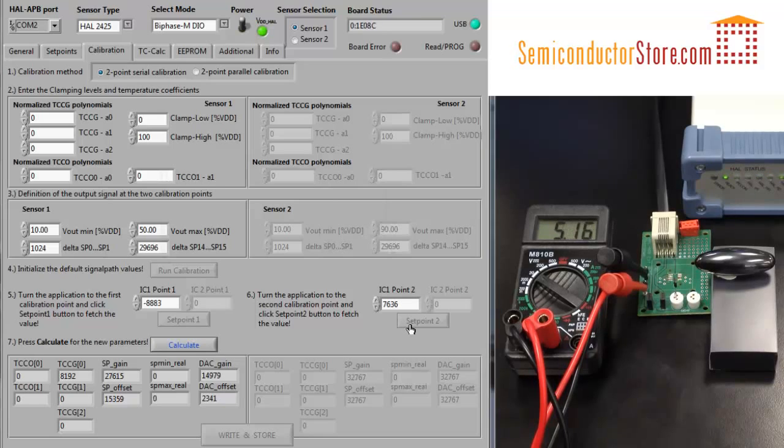Then to calculate all the gains, we just hit calculate, and we see all the values are updated. Finally, click write and store to save the values into the sensor.